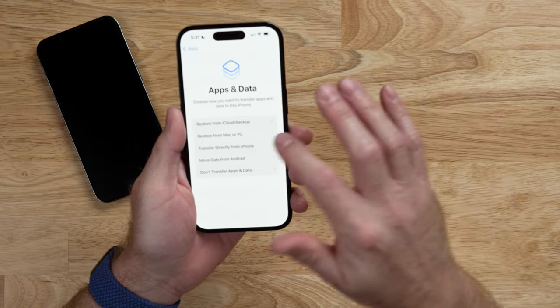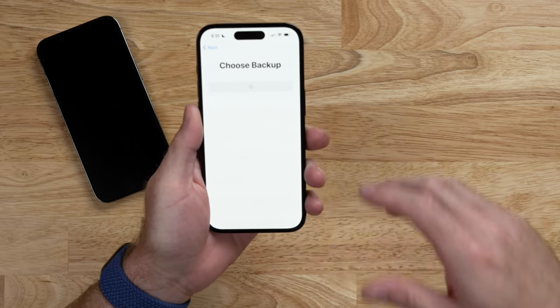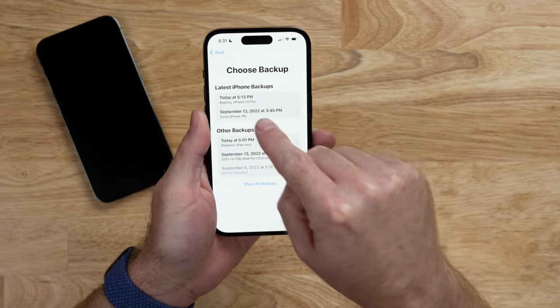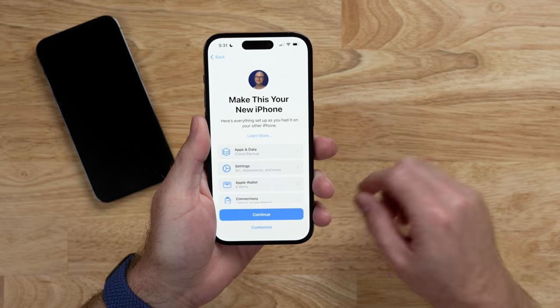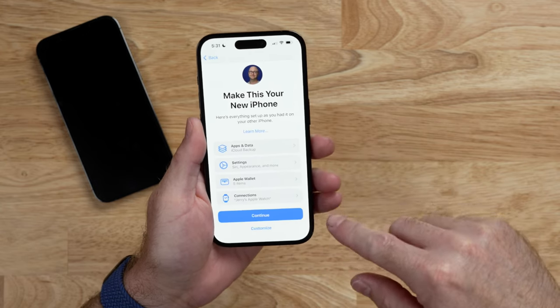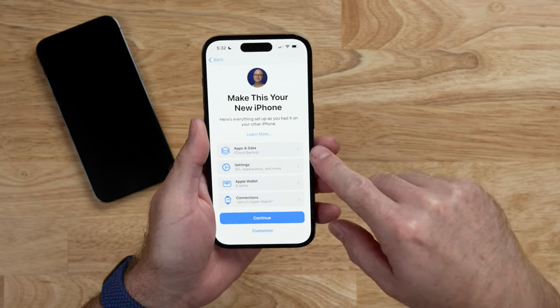And if for some reason you need to use your old phone, iCloud restore does not completely lock you out of it during migration. So we're going to tap Restore from iCloud Backup. It asks me to choose a backup — I have the latest iPhone backup from today, that's my iPhone 13 Pro, so we'll select that. We're going to make this our new iPhone, transferring everything: Apple Watch, Apple Wallet items, settings, and apps and data.